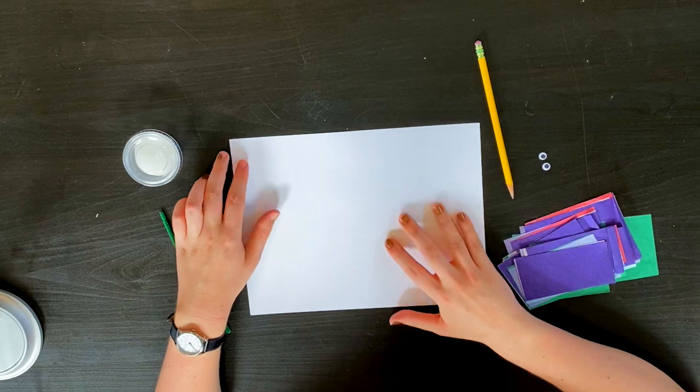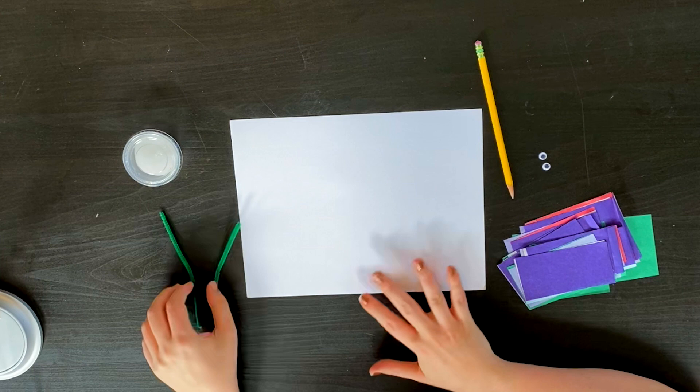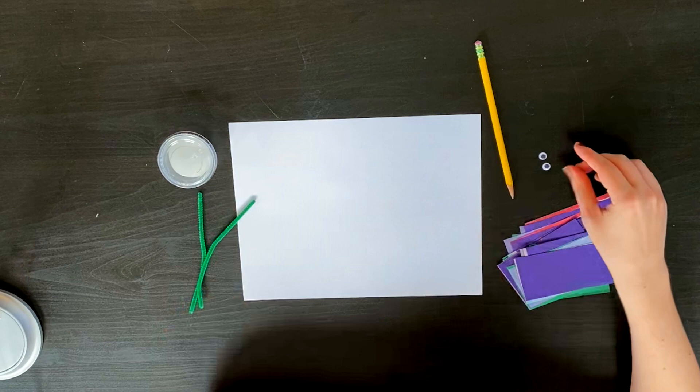Welcome to another hands-on art video. Today we are going to be making tissue paper snails. So as you can see I have a piece of cardstock, I have some glue, I have what will become my antenna, I have some googly eyes, a pencil, and of course lots of tissue paper.